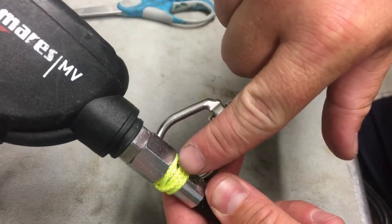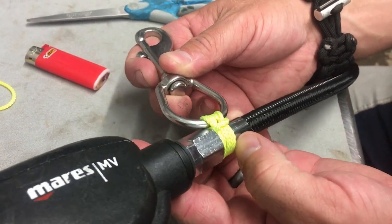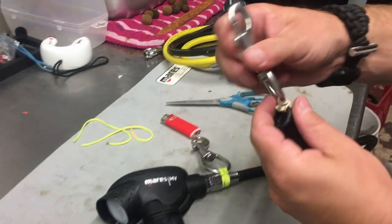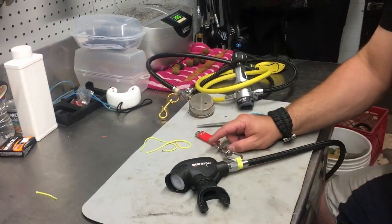If you want it to look a little prettier, you can dress it out — just pull the line over until everything's nice, smooth, and flat. But that's how you attach a bolt snap to whatever system you want to use. Whether it's a flashlight, gauges, a hose — you do the exact same thing. You can take a basic bolt snap and attach it to whatever you need: a hose, a gauge, a flashlight, a set of slates. That's how we tackle that using basic cave line or reel line taken off our reel when we set it up.